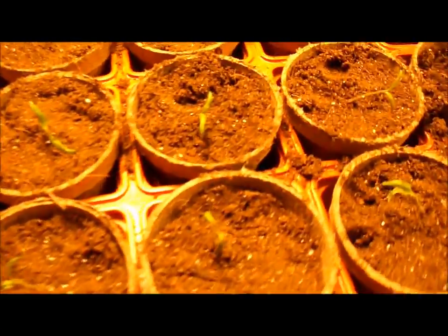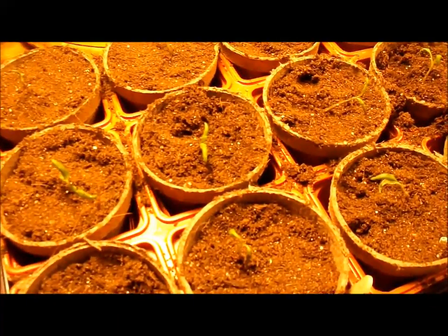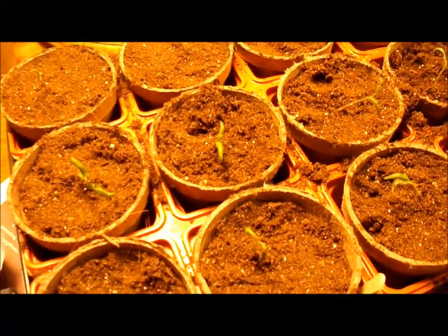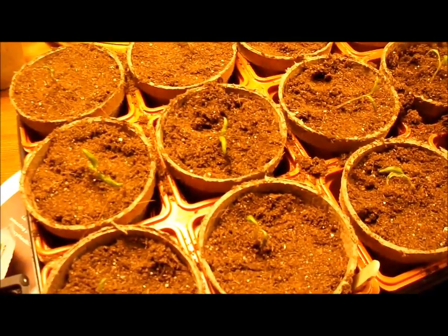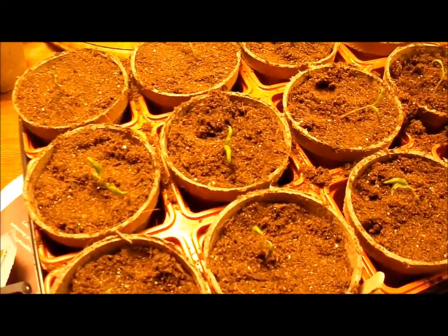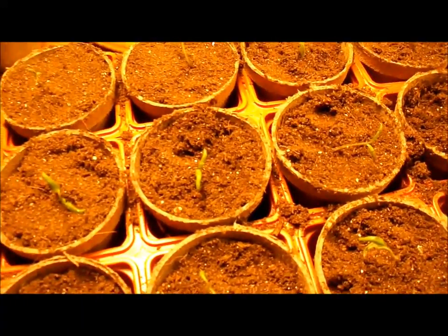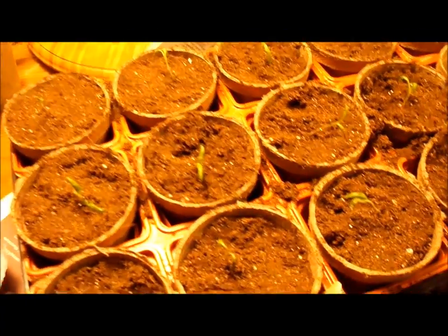I'll do that maybe once or twice more, depending on how soon before I can get them outside, or at least get them in my little covered greenhouse on wheels that I wheel in and out of the garage. But right now it's pretty chilly — it's late March. I have to start my seeds indoors pretty early because I'm in Michigan, and with our cooler summers we've been having, if I don't do this now, I won't have tomatoes.